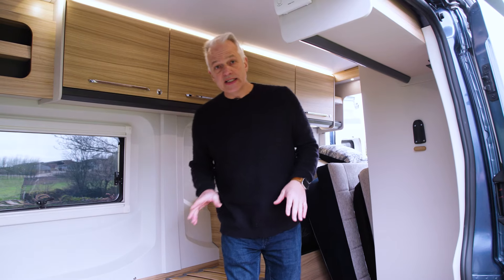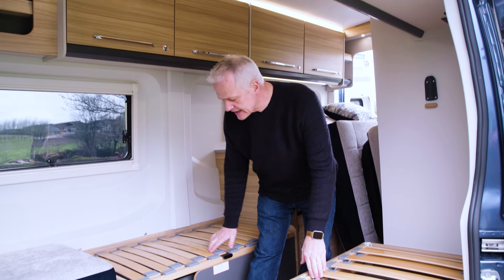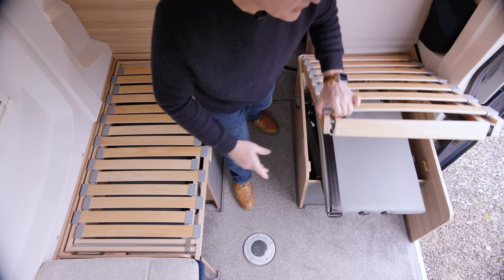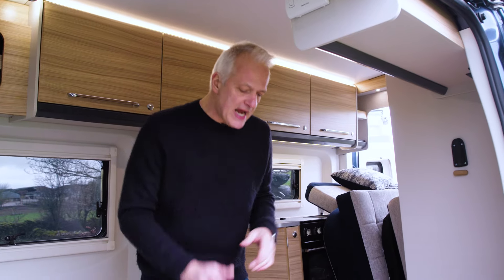The travel seats are located underneath the seat slats, under here and here. I'm going to demonstrate on the near side seat how this works.